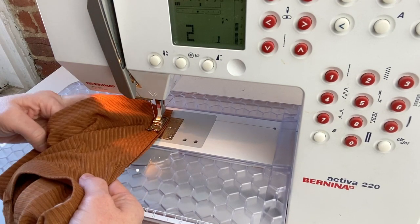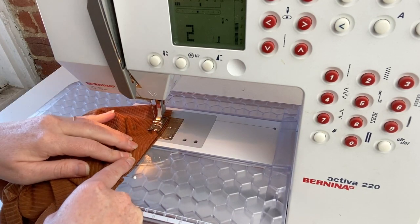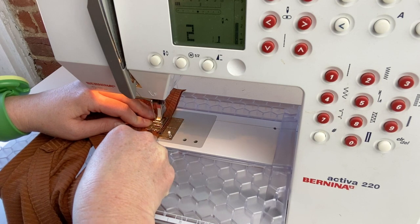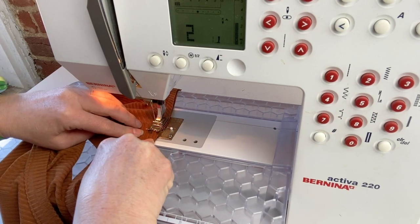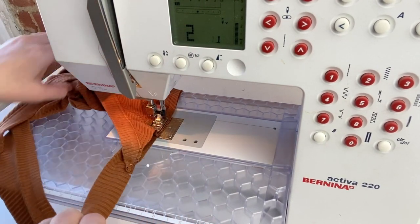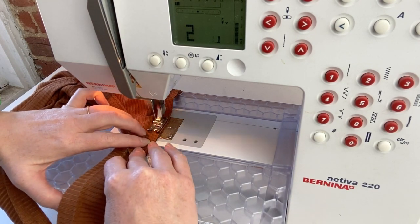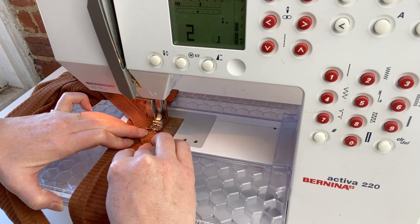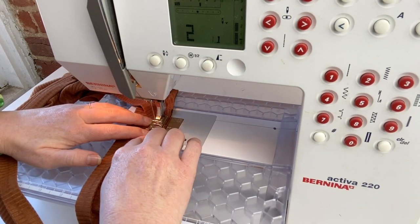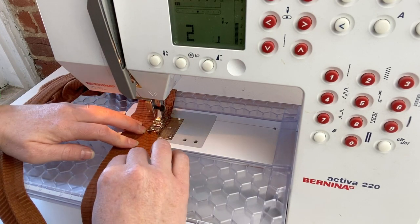Remember that the strap is slightly smaller than the armhole that it is being sewn to, so you're going to have to slightly stretch it to fit and make sure that those edges line up. It's really important that you hit the top of your front or back perfectly, otherwise your straps are going to be poking out a bit. Once you do it the first time, you'll get the hang of it. Hitting that correctly really makes for a more professional finish on your straps.